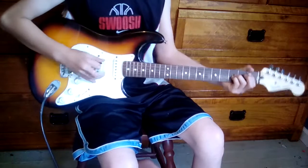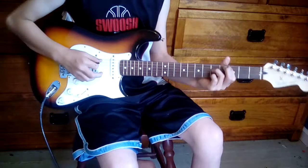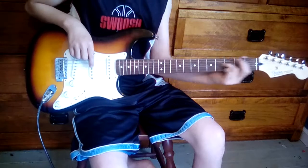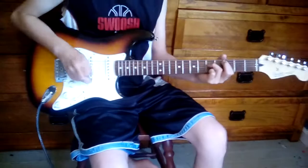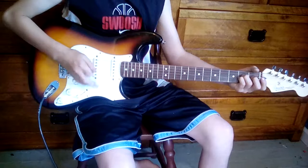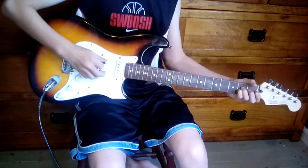Then instead of what we did last time, we'll have our first finger on the fifth string, third fret, and our third finger on the fourth string, fifth fret. Then you go back down, play it open, and then play it twelve times.